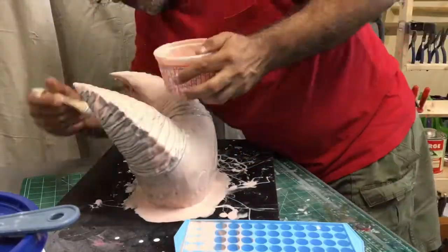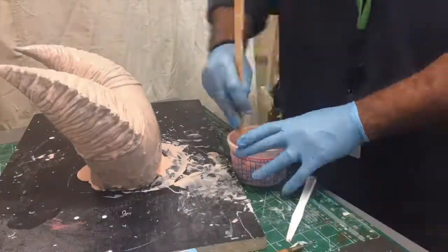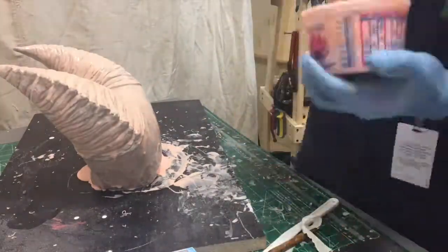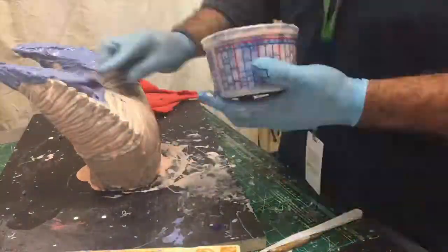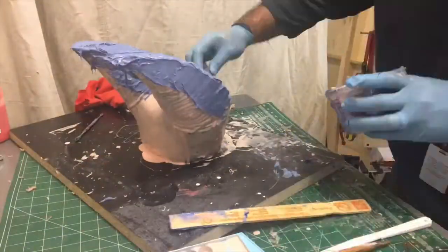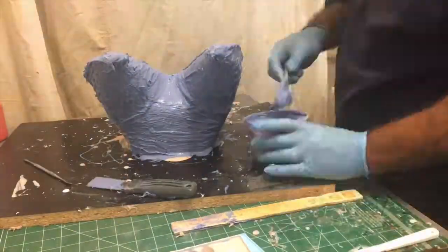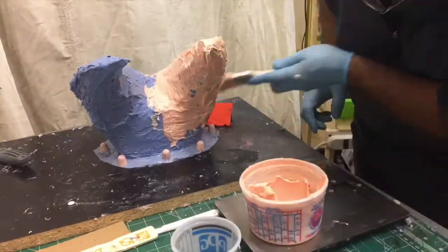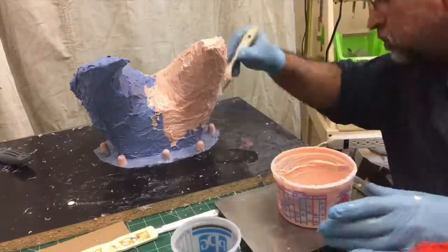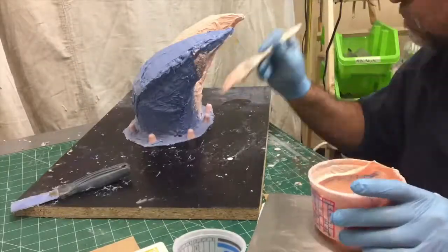Right there I poured some keys so I can use them later for registering the silicone mold with the HydroCal mother mold. Right now I'm mixing the other layer, which is thick. I added a thickener and also a blue tint so I can tell that I've covered everything. And this is the third layer — thickened again, but without color, so I know where I covered and where I didn't.